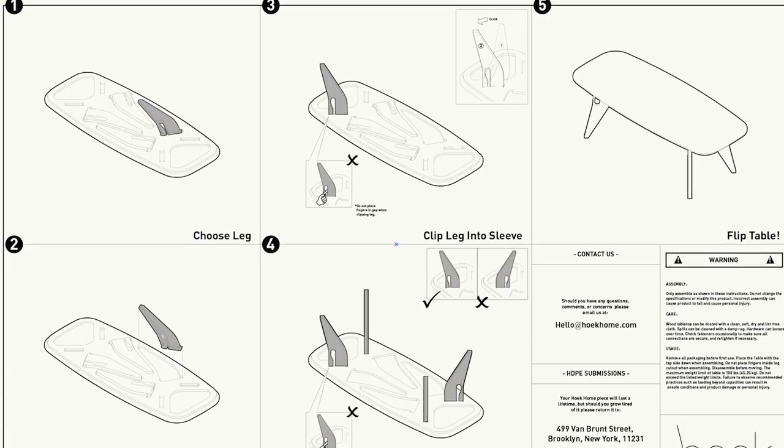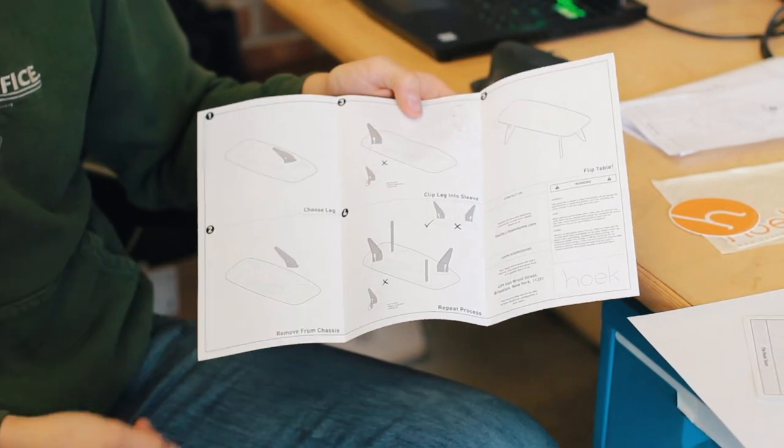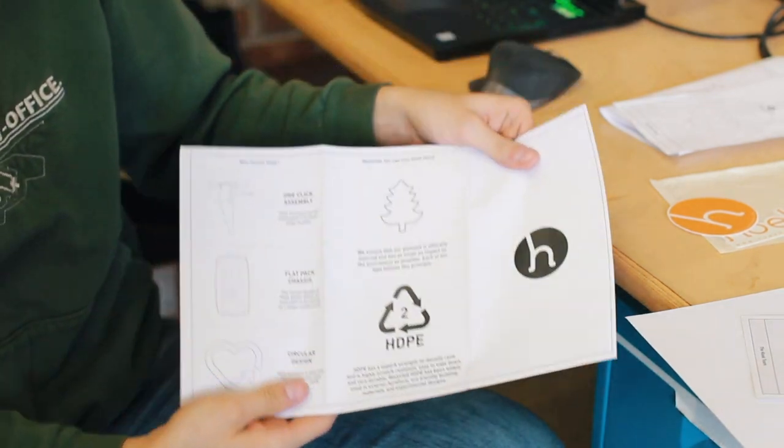My name is Evan, I'm a designer at Hook. I'm just going to quickly go over the packing and user interface that we've been working on at the shop. Most of this is done in Illustrator, laying out the steps of how you're going to assemble your Hook furniture once you receive it. We have just five easy steps to get your Hook furniture in order. This is a first copy print of what we've been working on — those five steps with the legal information, and then some very quick information about the product.